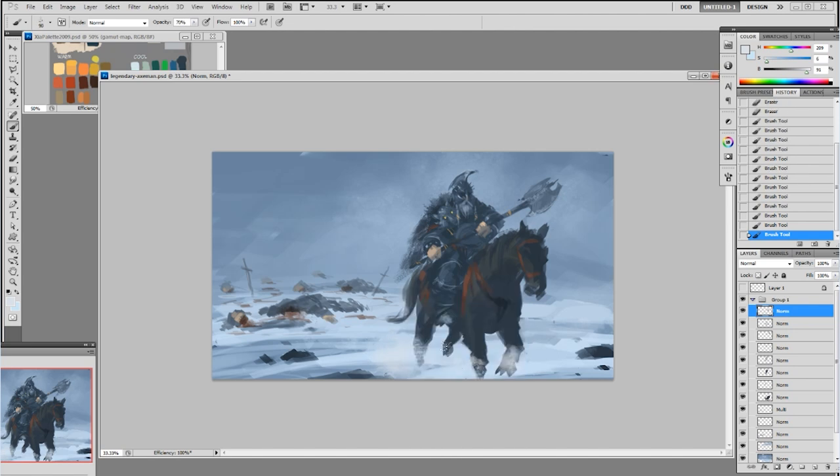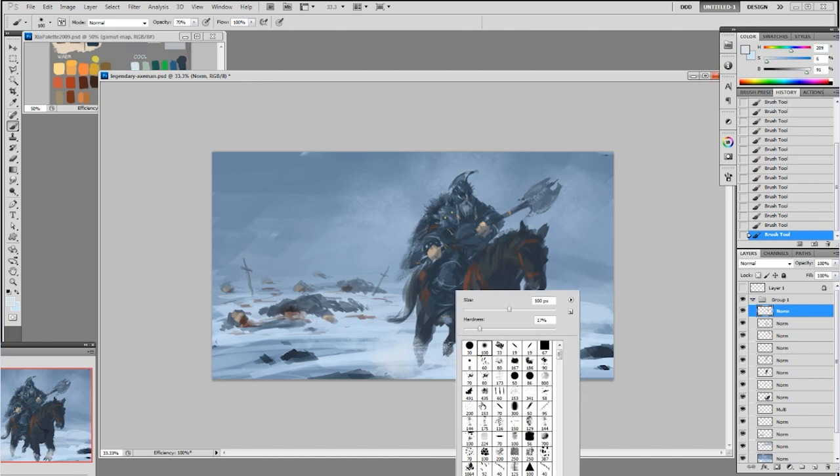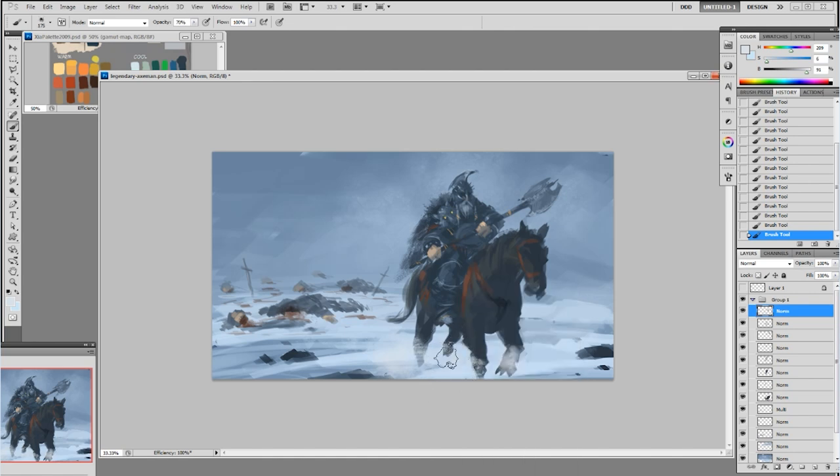I'm adding some snow powder from where the horse stomps on it. Usually when you walk in the snow, there's always snow powder everywhere when you put your foot down. I do that a lot in my paintings — adding that effect when a horse is stomping. It creates a pretty cool dynamic effect.